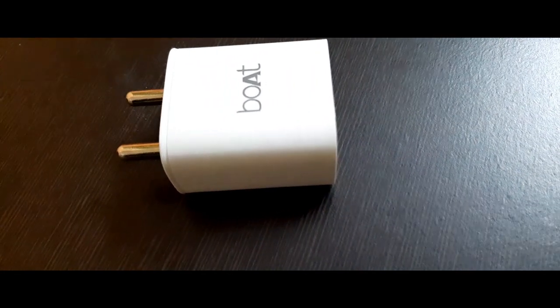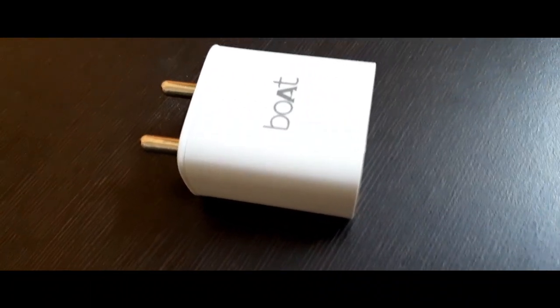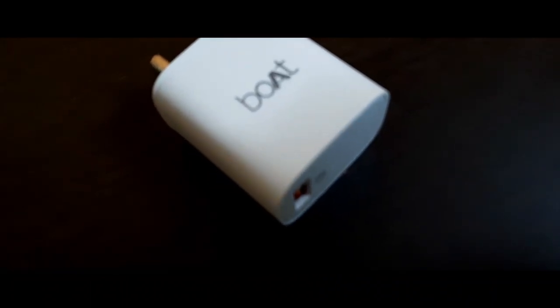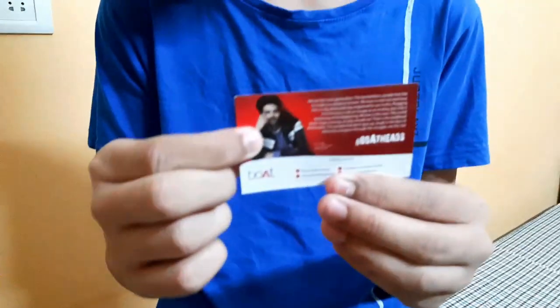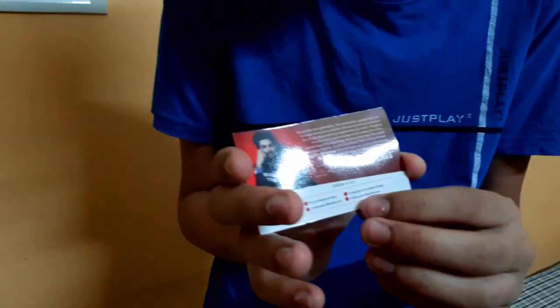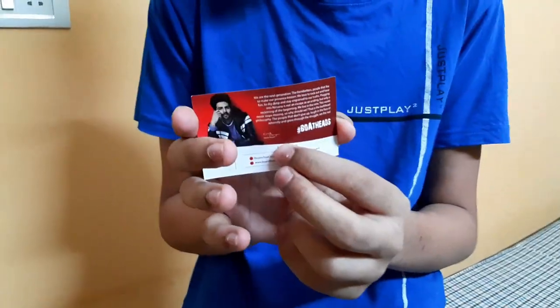And now I will show you some close-up shots. It has a nice photo on the card, and it has a signature here. So this is a good one.